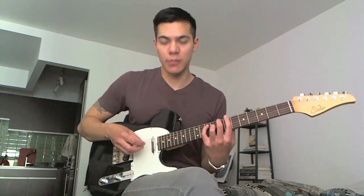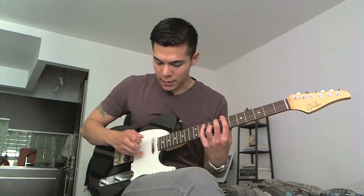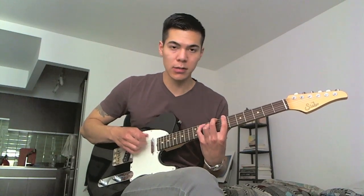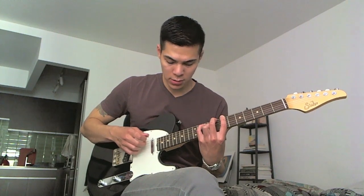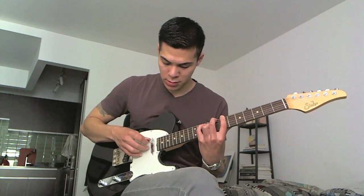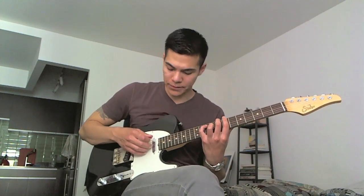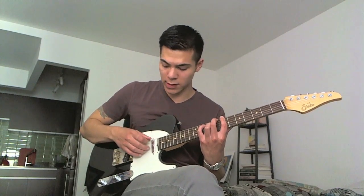The last set I'm going to pick is the G string and high E, and I'm going to use the middle finger and pinky to pluck that. So you alternate between these three sets, and it sounds like this.